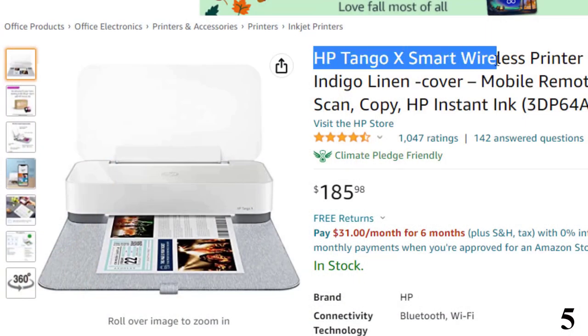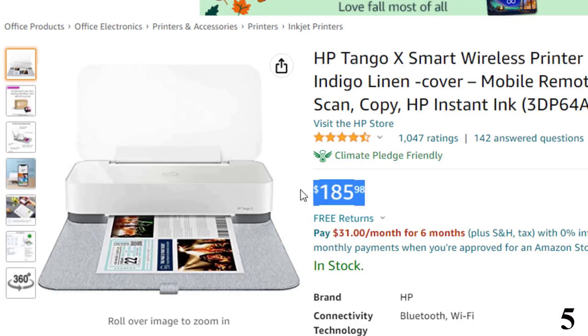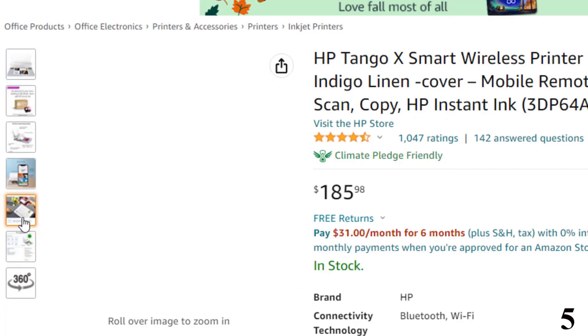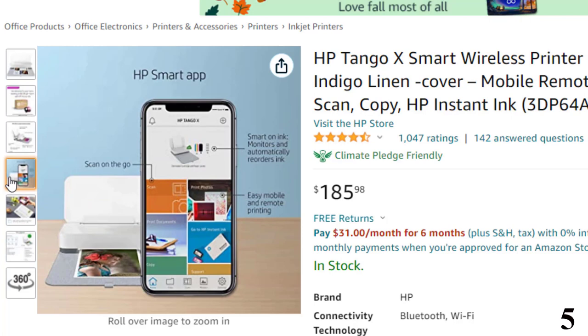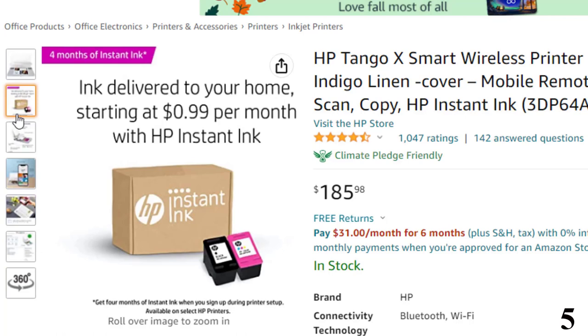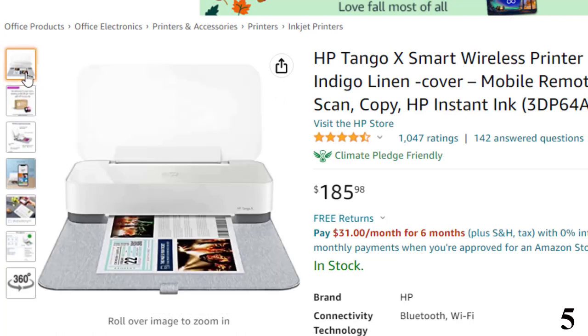Number 5: HP Tango X Smart Wireless Printer — now around $186. Described as the world's first smart home printer, if your life revolves around a smartphone, Tango is for you because it handles print jobs from anywhere — whether a coffee shop or a friend's house — with a modern design that blends with your home decor. Voice-activated, hands-free printing from shopping lists to crossword puzzles: use your mobile phone printer with Amazon Alexa and Google Home to stay productive.